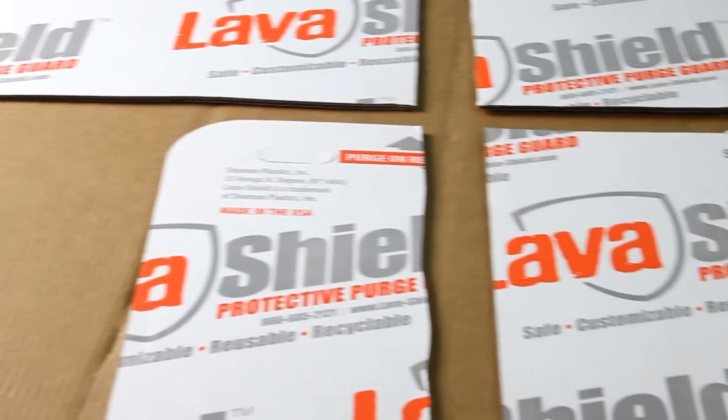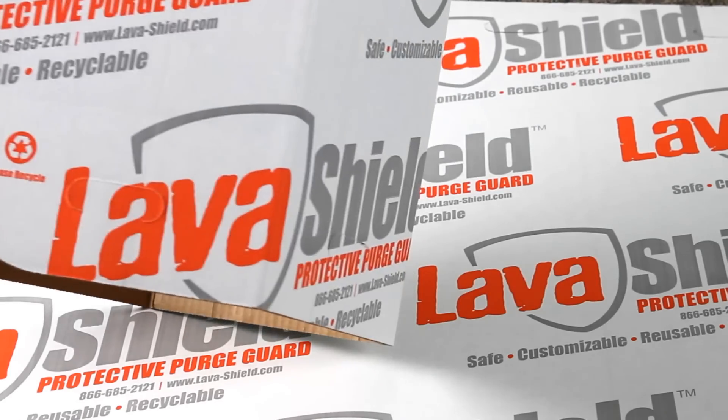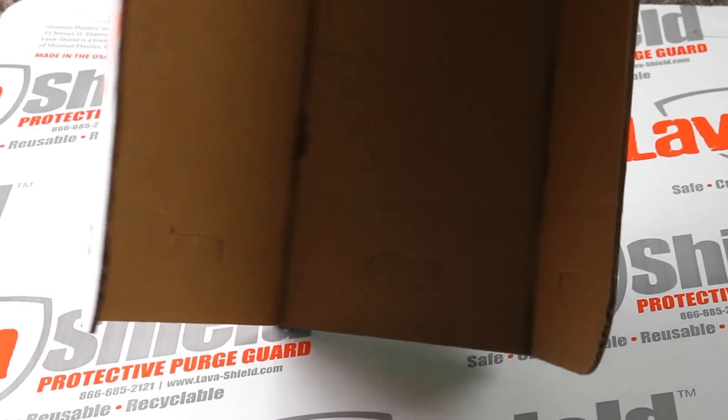Your purges are now ready to be recycled or sold for value. It's customizable — easily fold, cut, or shape LavaShield to fit any of your purging needs. It's reusable up to five times and it's recyclable.